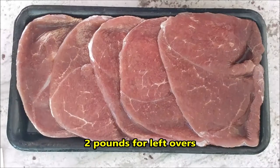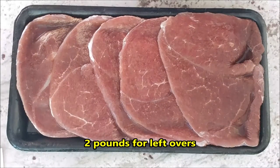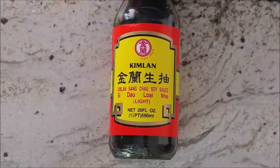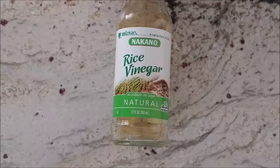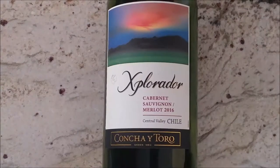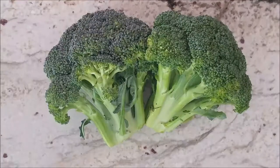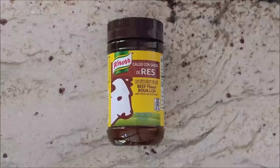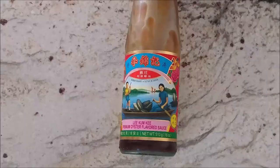Here are the ingredients: two pounds of beef sliced for stir-fry, two tablespoons of cooking oil, two tablespoons of soy sauce, two tablespoons of vinegar, three tablespoons of red wine, two cloves of garlic, two heads of broccoli — you can use the frozen stuff but it won't taste as good — three cups of beef broth, and three tablespoons of oyster sauce.